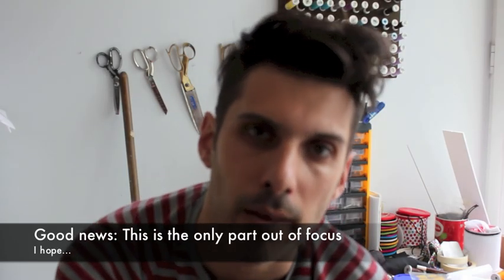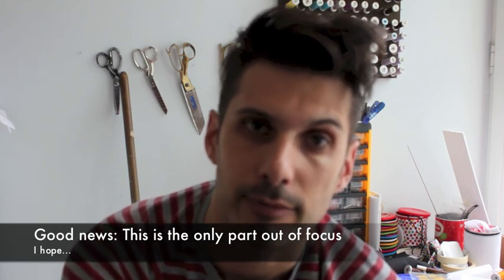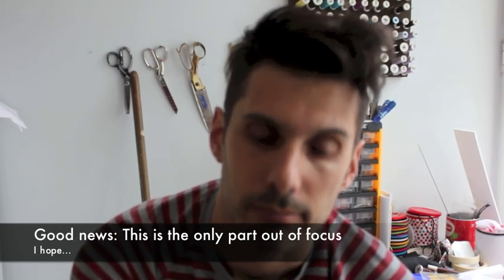Hey everybody, welcome to a new episode of Trousers from Scratch. Today we're going to be closing up the legs of our trousers and then we're going to look into the cross seam.